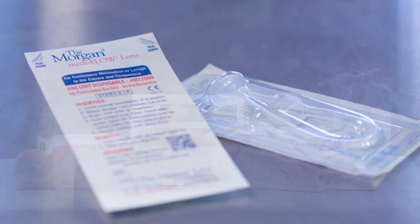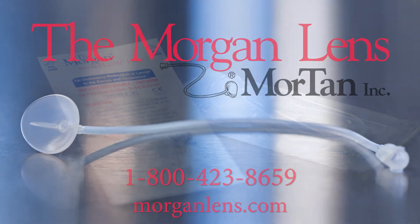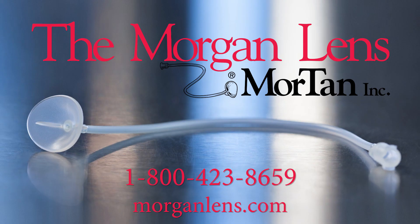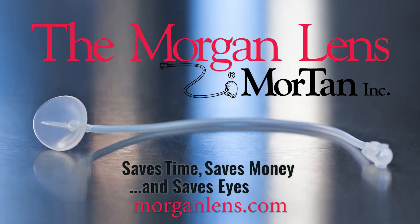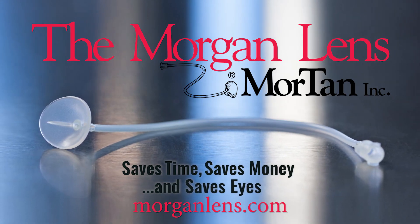Join over 90% of the country's emergency departments and make the Morgan lens your first line of defense against ocular injuries. To place an order, give Mortan a call at 1-800-423-8659. The Morgan lens saves time, saves money, and saves eyes.